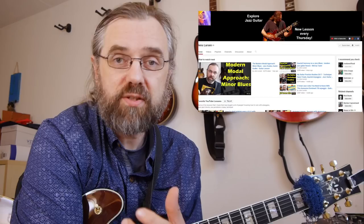If you wanna learn more about jazz guitar, about improvising over chord changes, checking out some interesting arpeggios or chord voicings, then subscribe to my channel. If you wanna make sure not to miss anything, then click the little bell notification icon next to the subscribe button.